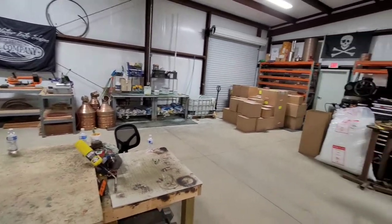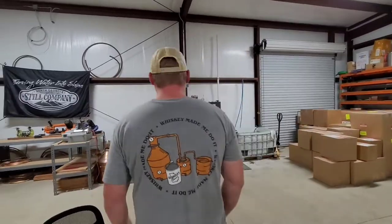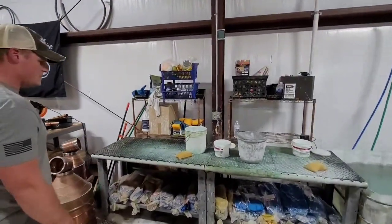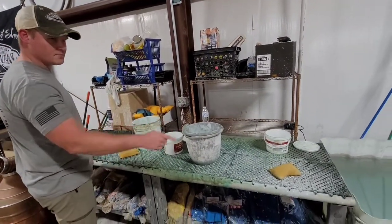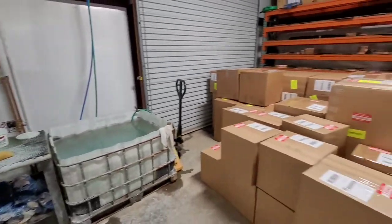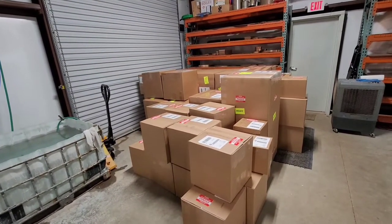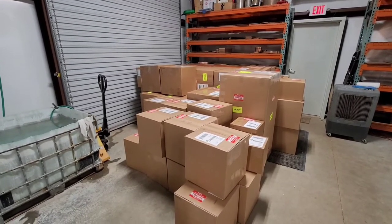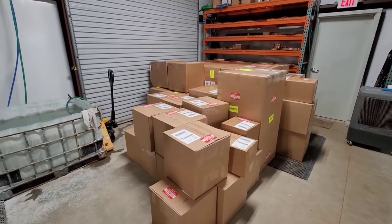Once they're finally all put together and ready to go out the door, they come over to this big wash bin over here. We call it washing the dishes, but basically they just get polished with some copper polish, rinsed, and then set over here where all these boxes are to dry. At that point they're ready to go out the door — nice and shiny — then they get put into these big boxes and the FedEx man shows up and cusses us.